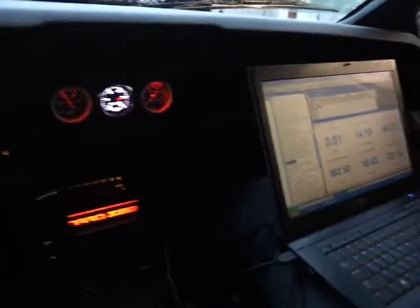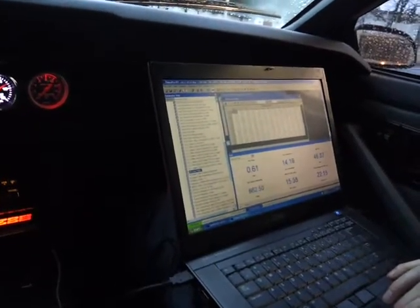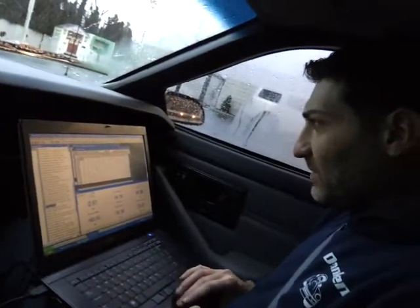George, what are you doing here? Give these guys a little rundown. Right now we're doing some live logging and emulation. What that means is we're looking at the way the car is operating right now, and we're going to make adjustments to make it run better.